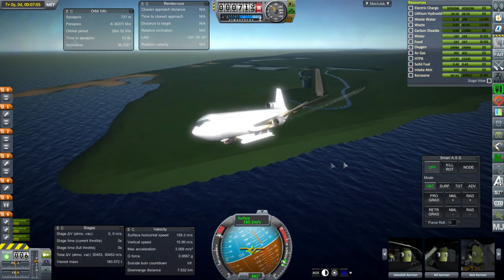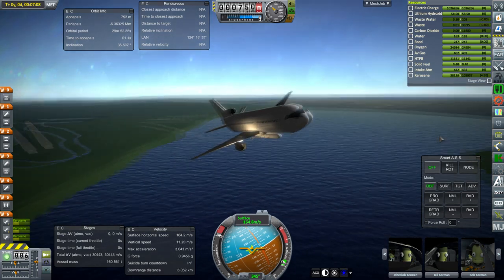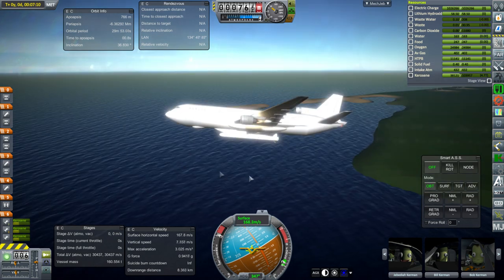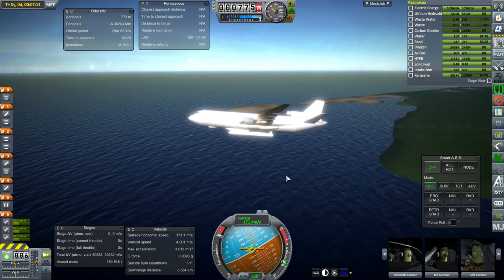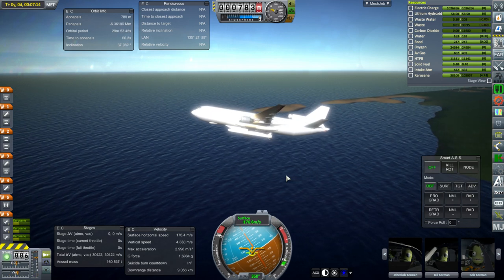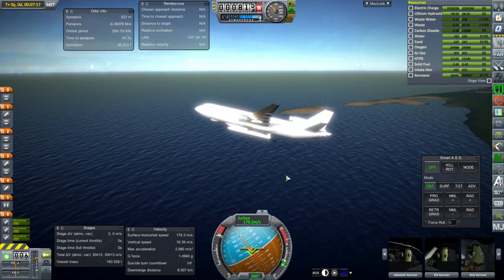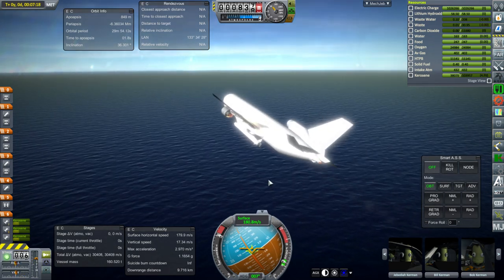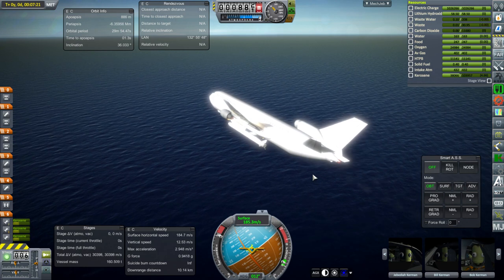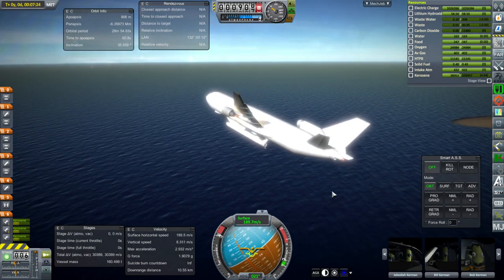People have asked why I wanted cities in Kerbal Space Program and why I was working on that. It's mainly so that I can do stuff with planes. I know most people spend all their time on rockets — even I spend most of my time on rockets — but planes are nice too. It's tough to find a simulator where you can easily build a replica plane or build an experimental plane. And we're going quite fast for under 10,000 feet.